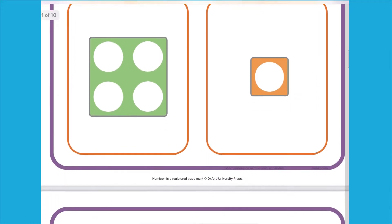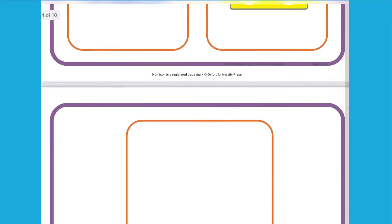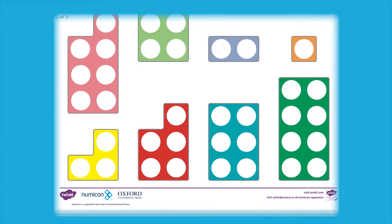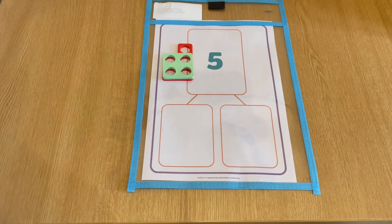These ParToll activity mats are a brilliant way of encouraging children to use Numicon to find different number bonds to five. Children can use either the Numicon shape cutouts as part of the pack, or they could use their very own Numicon shapes.